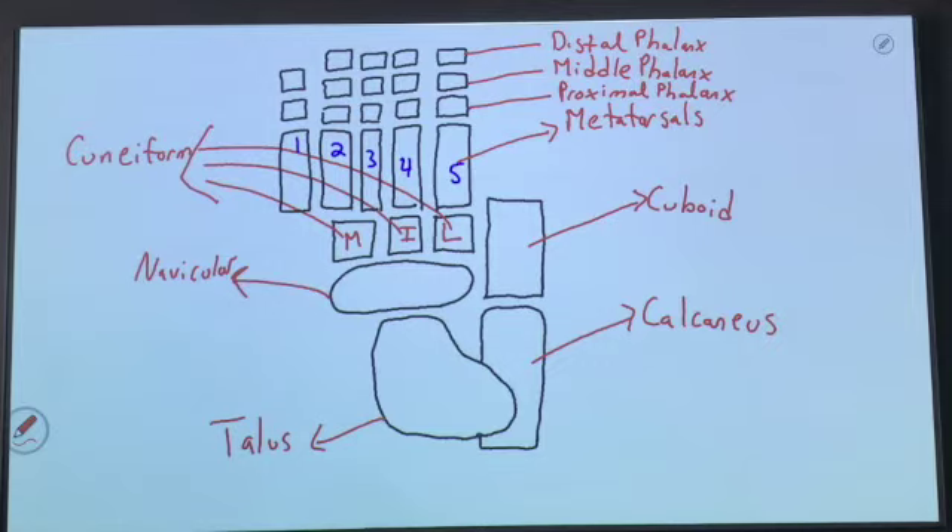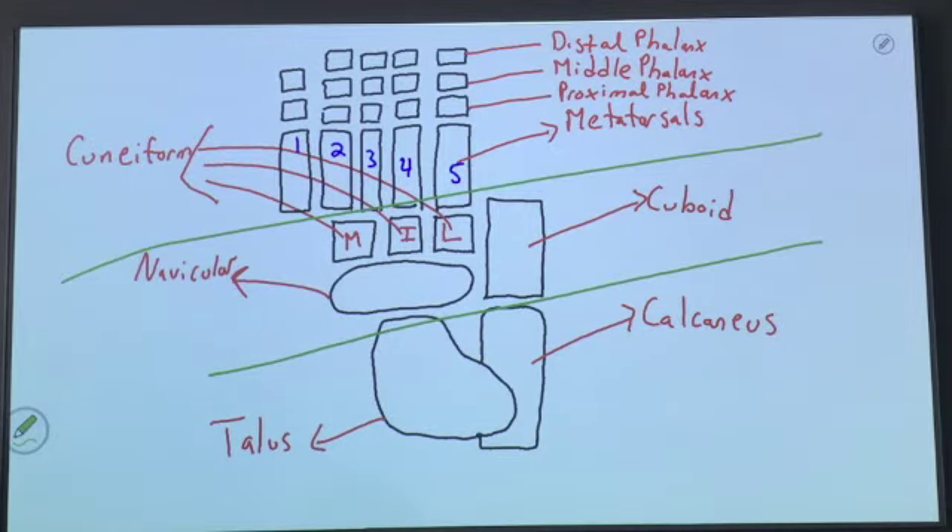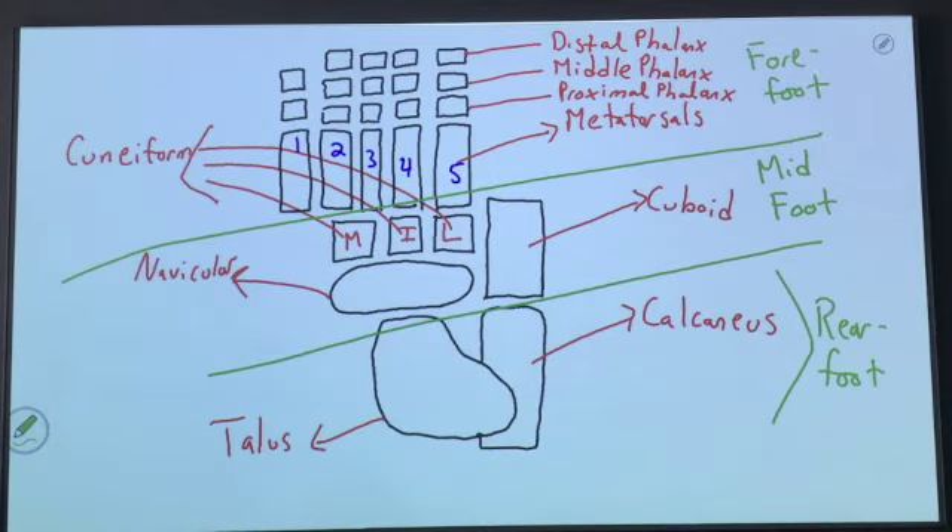Also note — and we're going to get into this with our foot and ankle — we need to know which are the rear foot components, which are the mid foot components, and which are the forefoot components. We're going to draw green lines designating what is the forefoot, what is the mid foot, and what is the rear foot. This section here is going to be the rear foot, mid foot is obviously in the middle, and the forefoot is going to be the distal end. It's very important that we understand which bones are in which section of the foot.